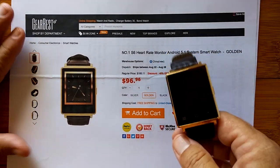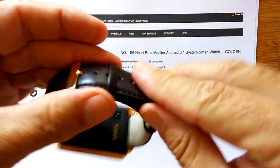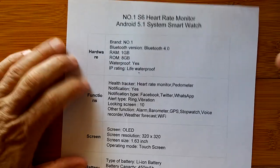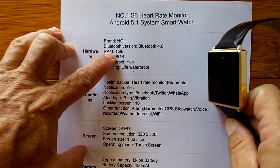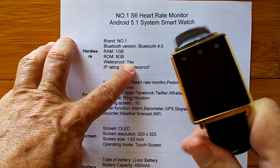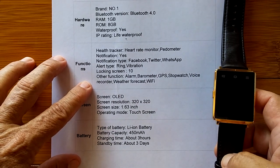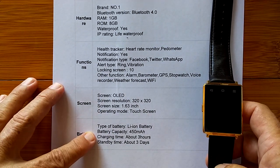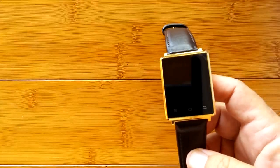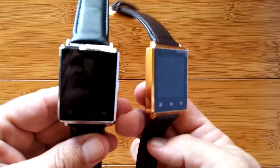The S6 watch is a square Android 5.1 watch. Let's take a look at all the specs: heart rate monitor, one gigabyte of RAM, eight gigabytes of ROM, and it says it's waterproof - but I'm not going to dip it in the guppy pond. Heart rate monitor, notifications, an OLED 320x320 screen, and a 450 milliamp battery. In fact, the specs look so identical to the Number One D6 that they could be easily mistaken for each other, except for one important thing.